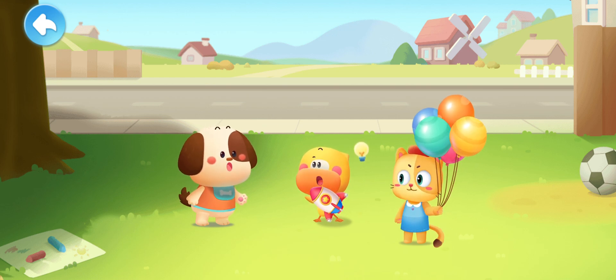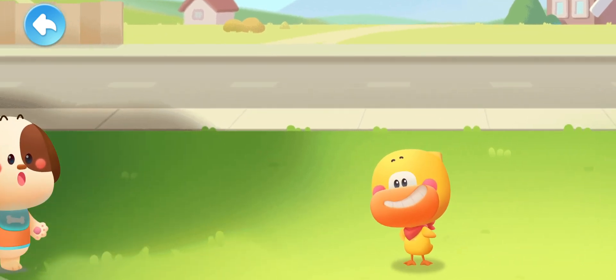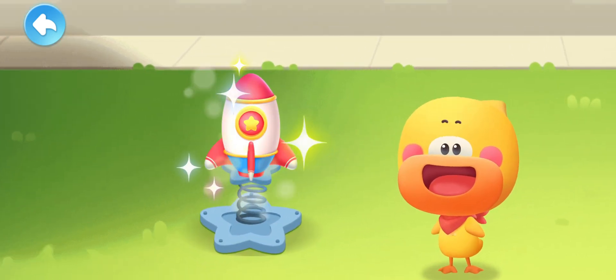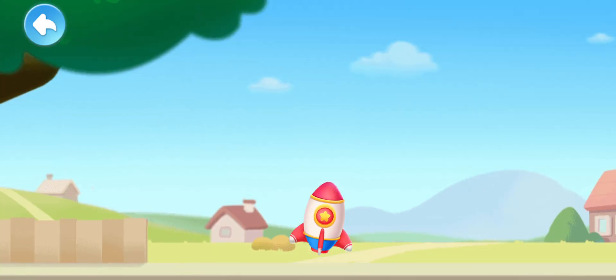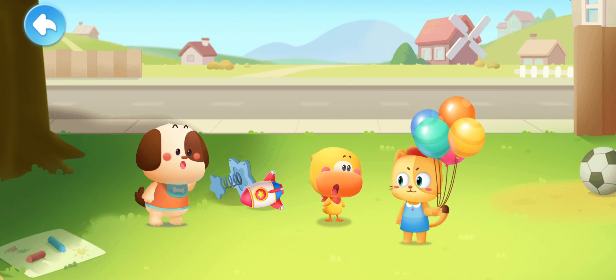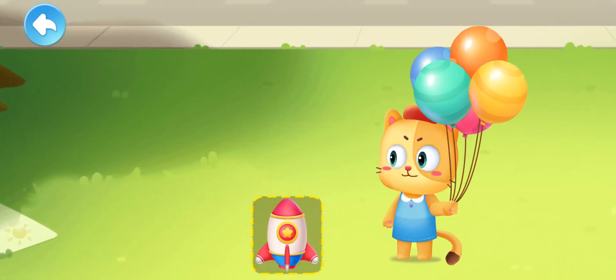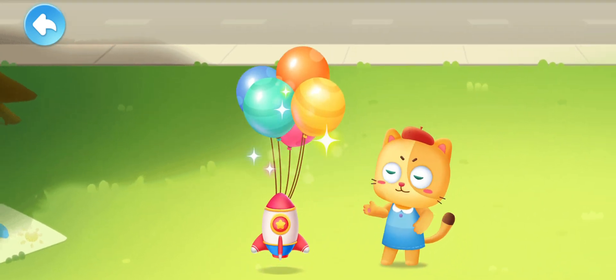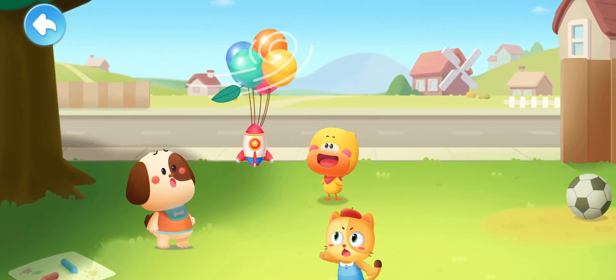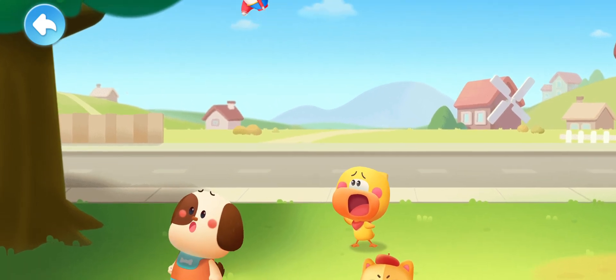I've got an idea! Spring! Place the rocket on the spring! Push the rocket! Launch! Leave it to me! Attach the balloon! It works! Rocket Quacky is going into space! Oops! The rocket is blown away!